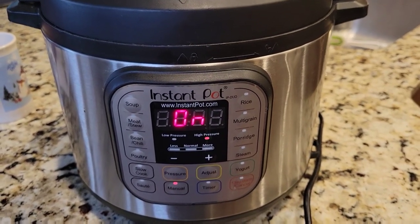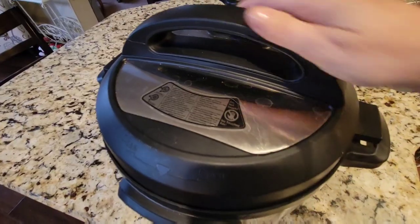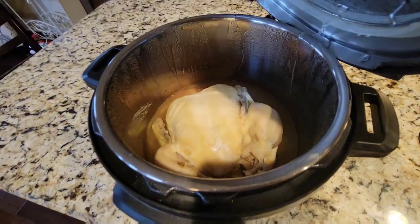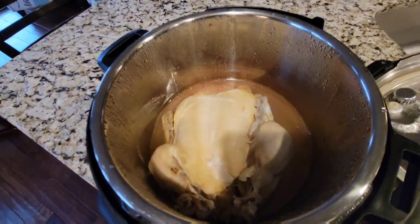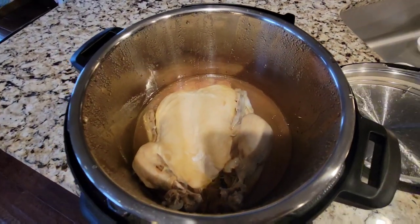I'm going to remove the chicken and we're going to eat it for dinner somehow, figure out what I'm going to do with it. There it goes — little chicken. I'm going to take it out and pull the meat off.